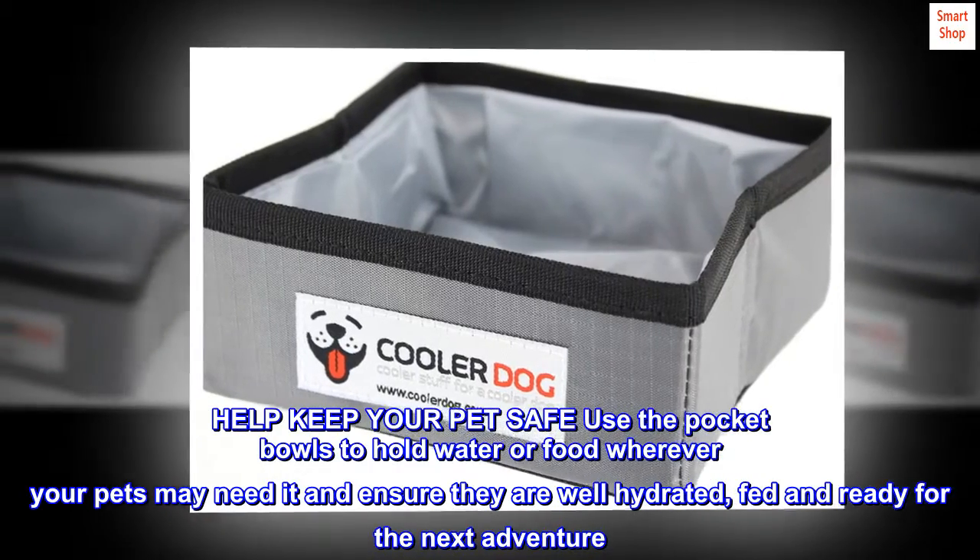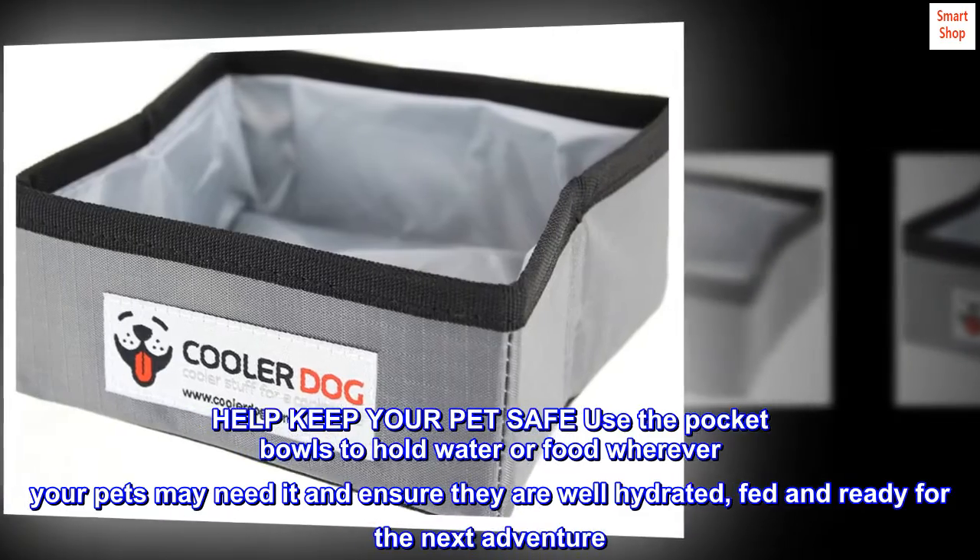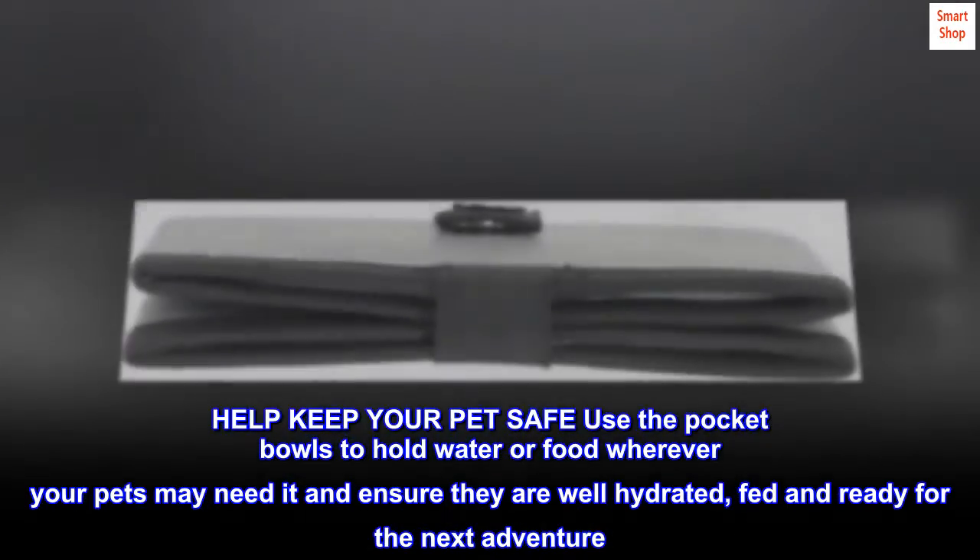Help keep your pet safe. Use the pocket bowls to hold water or food wherever your pets may need it, and ensure they are well hydrated, fed, and ready for the next adventure.